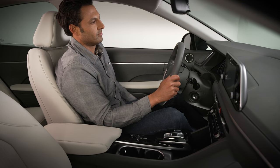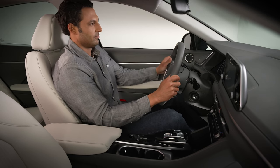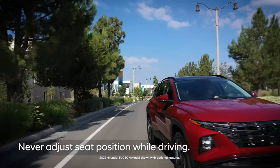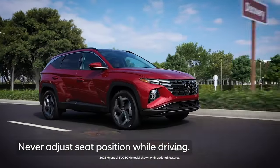When adjusting the driver's seat, it's important that you can easily control the steering wheel and foot pedals, reach controls on the center console, and maintain good visibility. Hyundai recommends that you never adjust your seat when driving, as this can result in unexpected movement and loss of control of the vehicle.